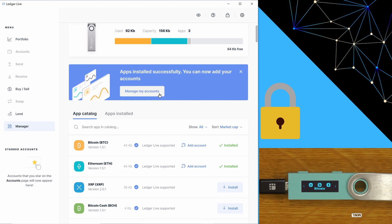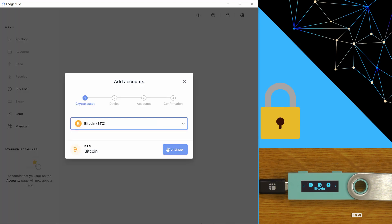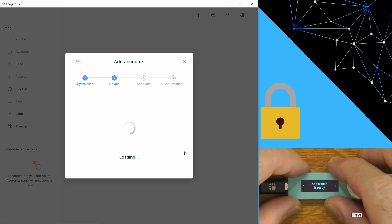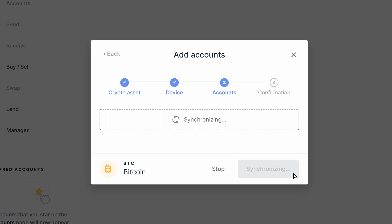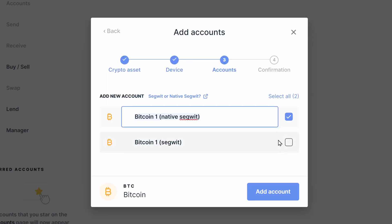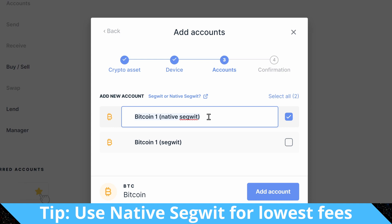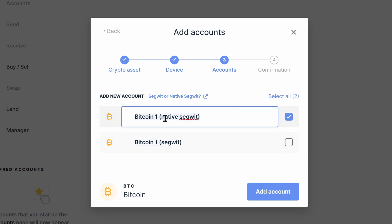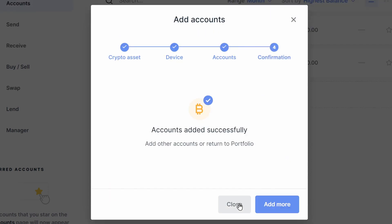We'll click 'manage my accounts.' We'll add an account for Bitcoin. With Bitcoin you're given two options: native SegWit is the most modern address type and SegWit is the older style. Some wallets will not support the native SegWit address format, so your best bet is probably to go with native SegWit. But if you run into trouble, go back through the add account workflow and add the SegWit account. I'll just add both for now — there's no harm in adding more.